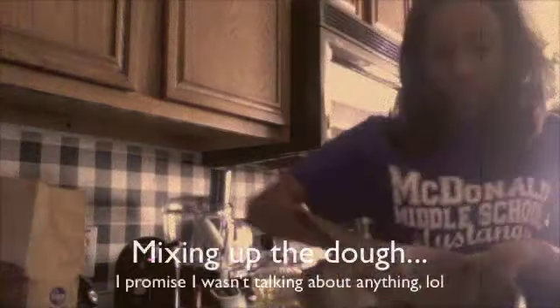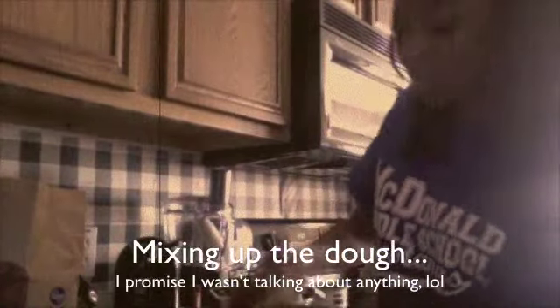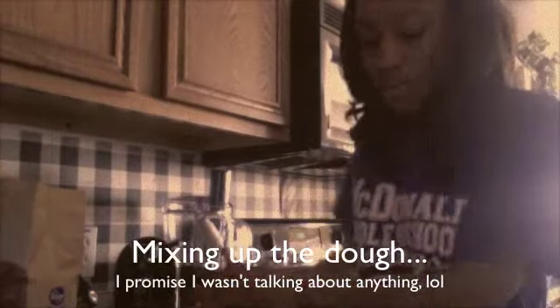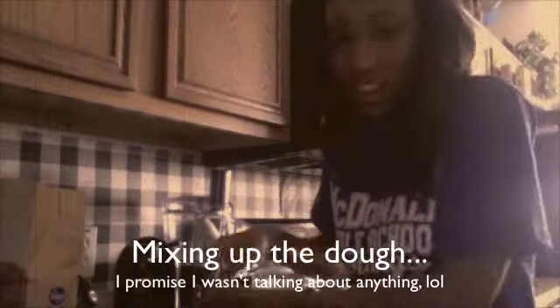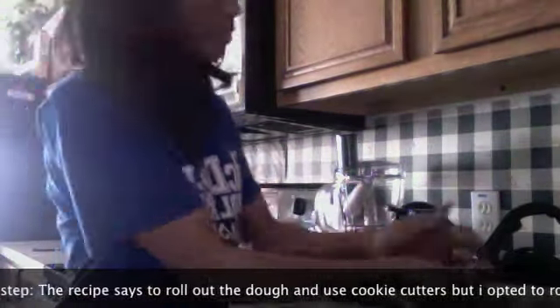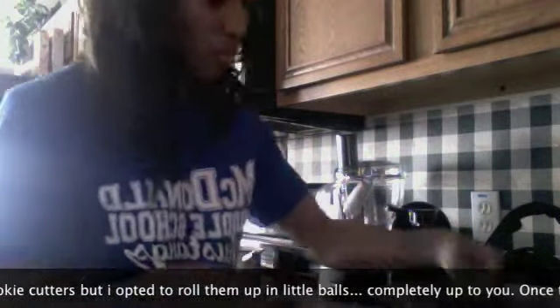All right, so those are all the ingredients — very easy. Now we're going to mix them up until the dough is firm.